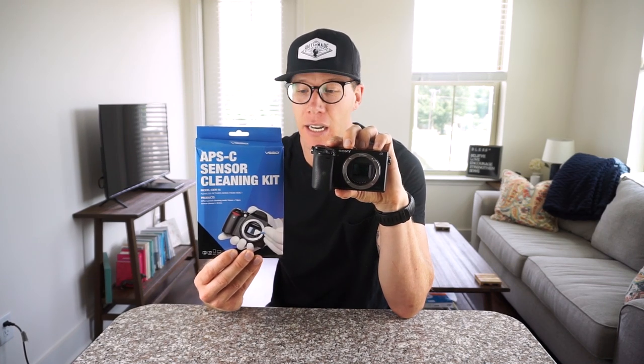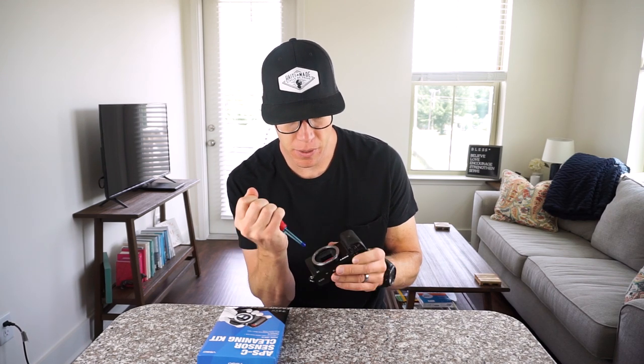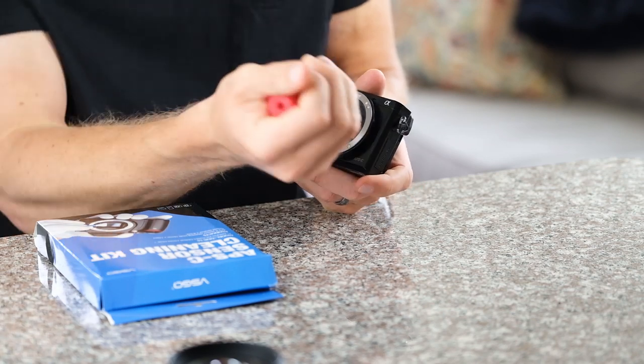This is an APS-C sensor cleaning kit. You can get a full frame version if you have a full frame camera. I'm using it with my Sony a6000. If you have a DSLR, go into your camera's menu and select the option to flip your mirror down using the sensor cleaning option. The number one thing you don't want is scratches on the sensor — that's the biggest fear. So if you have any dust on it beforehand, start by cleaning it with one of these air blowers.